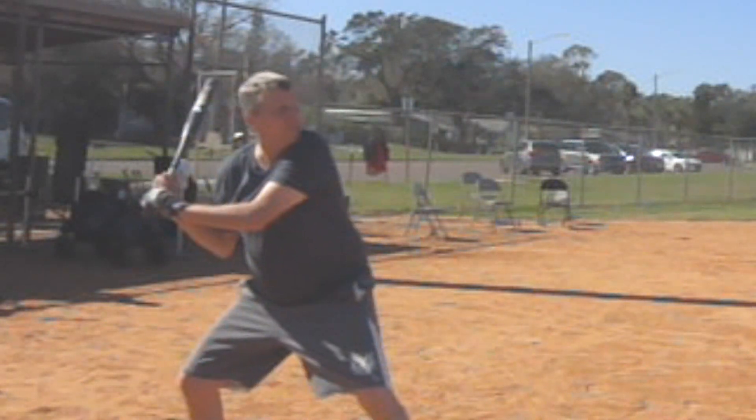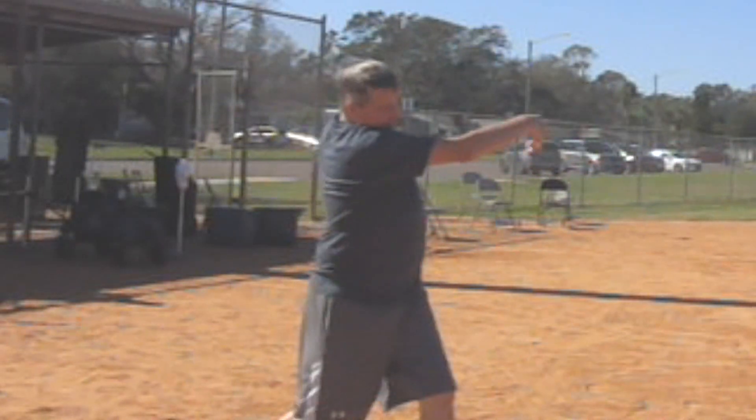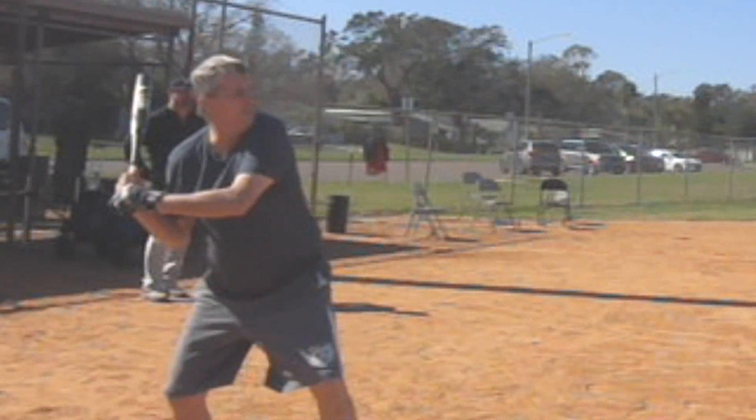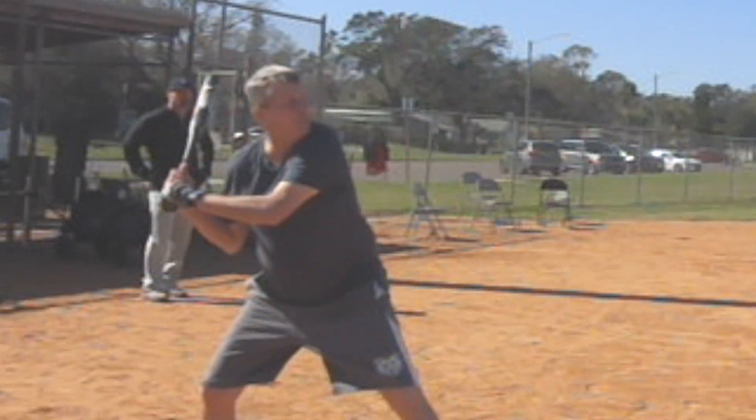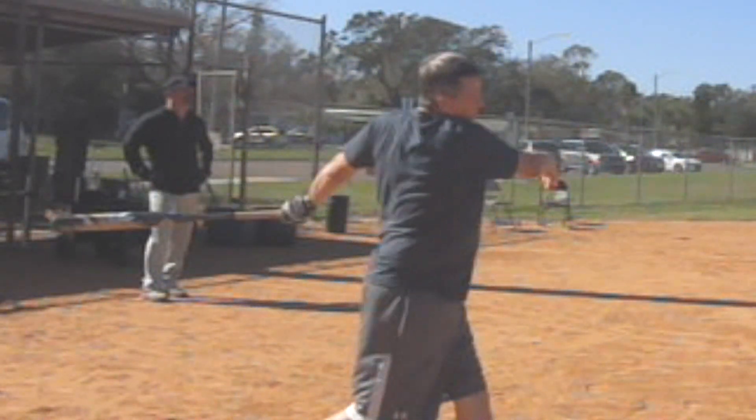You went from 68 miles an hour average to 74 miles an hour average. And I think if you can get a good lag and really drive the hands when you're snapping, Rich, I think the sky's the limit for you. A lot of fun, great time with you in camp. Let's look at these final swings.